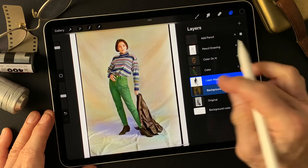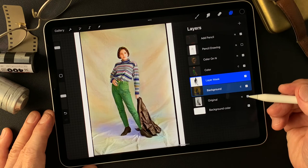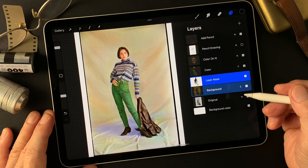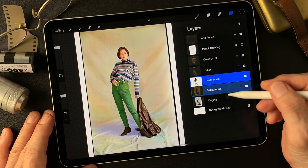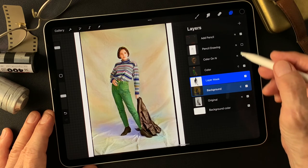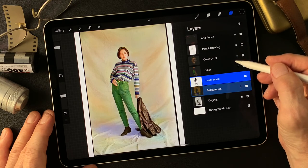Okay, I guess that's it for colorizing today. I'm going to think about how I can make something interesting image from these layers — the colorized version, the original black and white, and also the pencil drawing type image. Let me think.